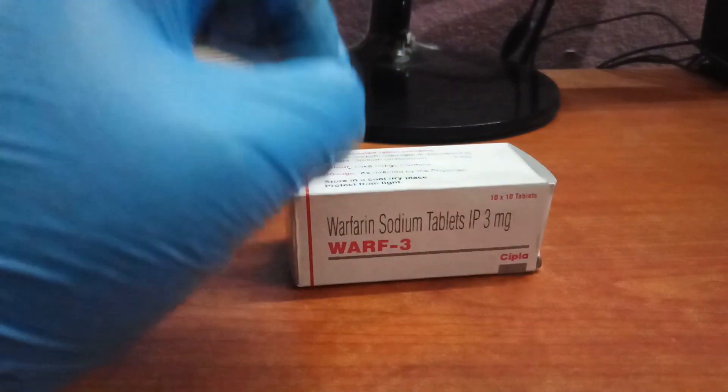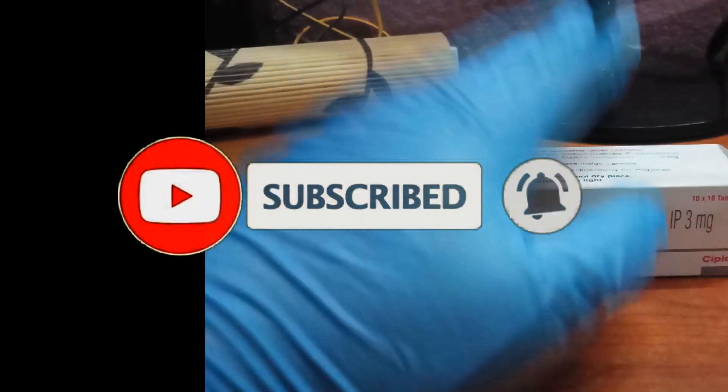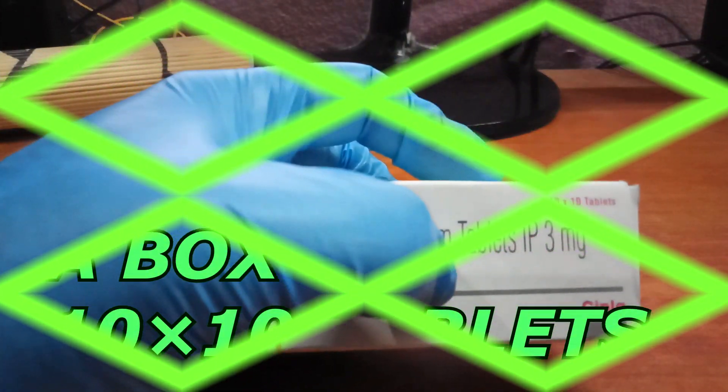This tablet is an oral anticoagulant which helps prevent the formation of harmful blood clots in the legs, lungs, brain, and heart. It is used for deep vein thrombosis, pulmonary embolism, and stroke prevention.